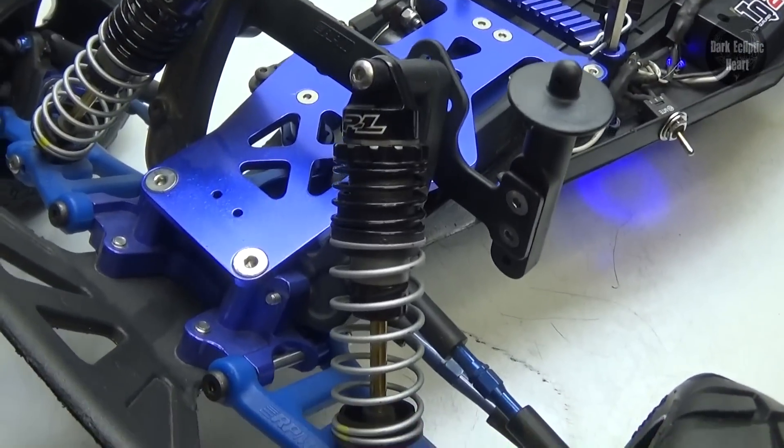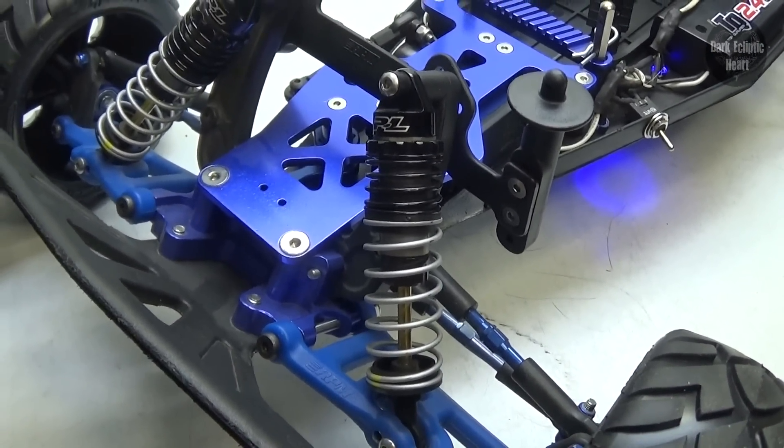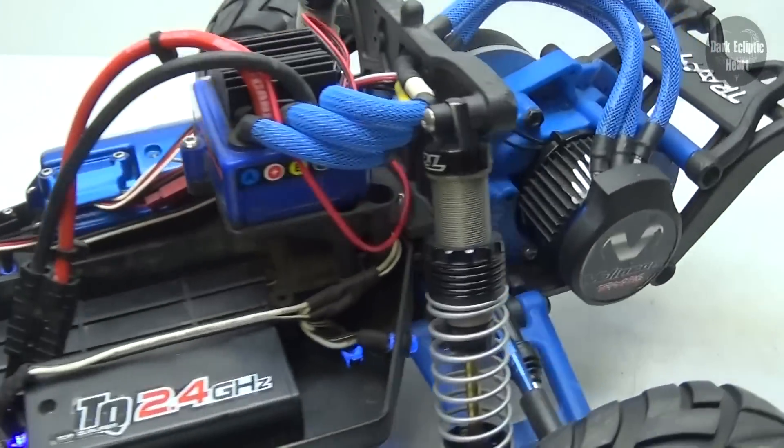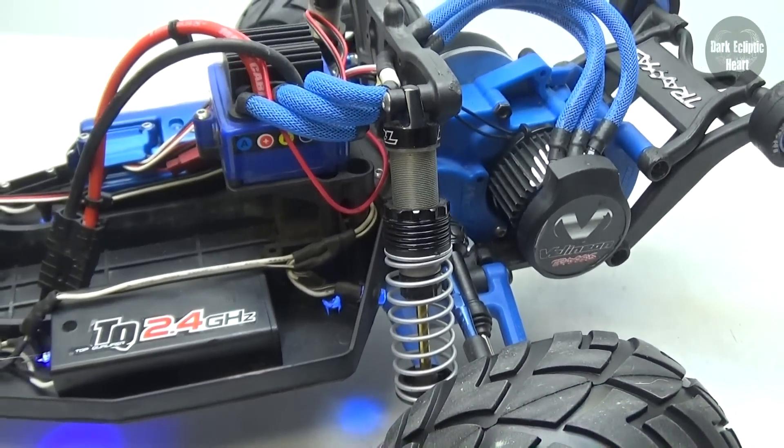As you guys can see, the springs included for the Power Strokes for the front are at the perfect tension. I have no complaints about them at all. However, the springs included for the rear do not work for the Rustler at all.